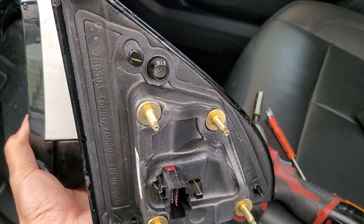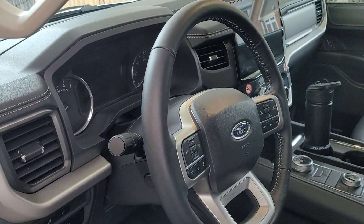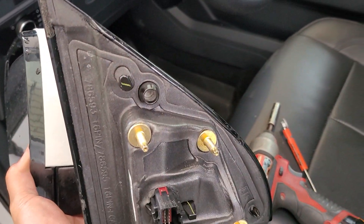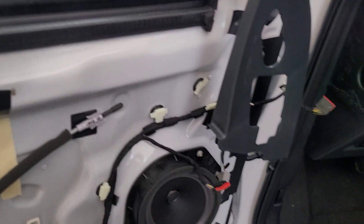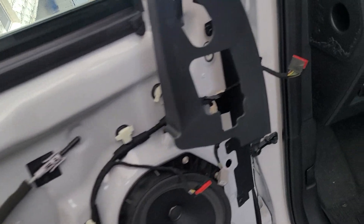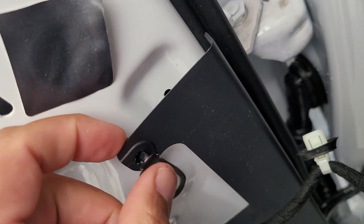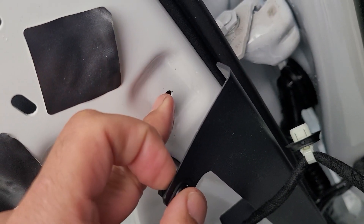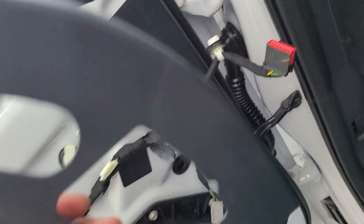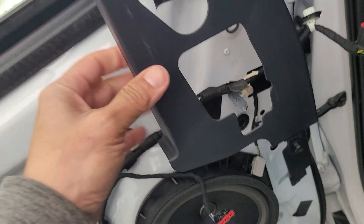So with the door panel out of the way, you've got one clip here. Behind this clip you've got to pop this guy out — and that's where this clip goes. What makes it easier is to unplug this connector, because we need this guy to hang.